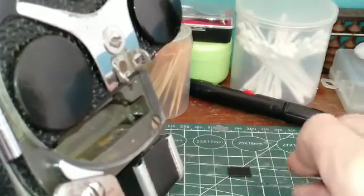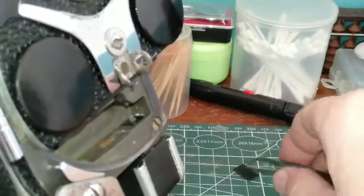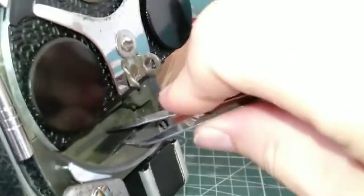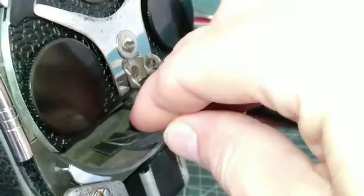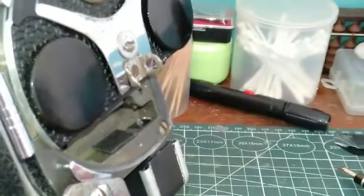Then take your pad, fabric side up, and place it right in there just like that. Press that down on the glue. Essentially, that's it.